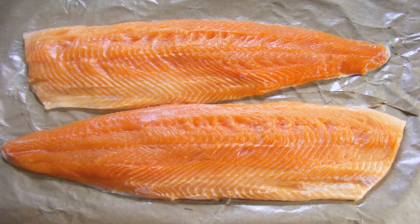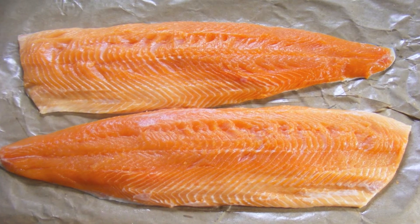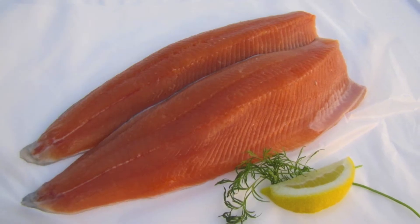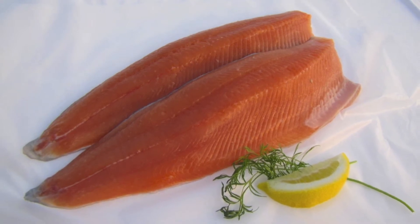When you look at the fillets in the market, you may notice that the flesh can vary in color from a pale orange to a deeper red. While the color difference may look significant, it really doesn't make any difference to the flavor of the fish.